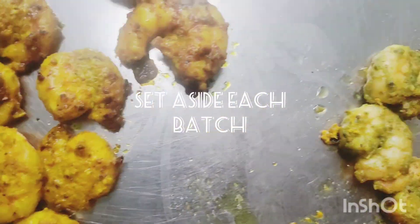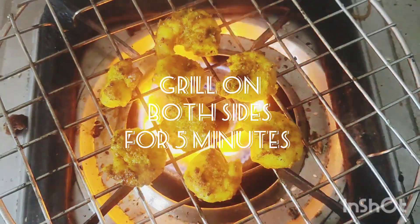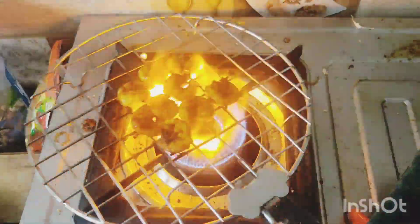You can see the prawns are being grilled in 3 batches. Grill and chase quality — cook at least 5 minutes on both sides. This is a restaurant-style grill.